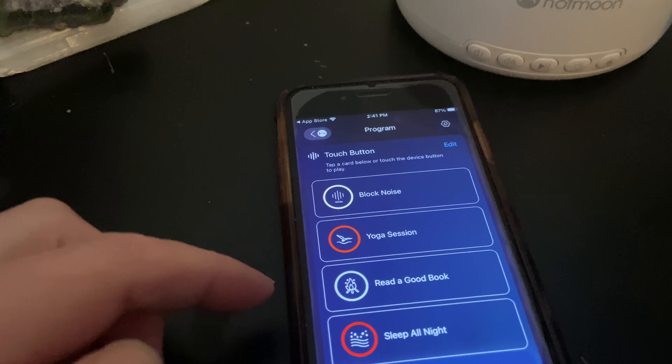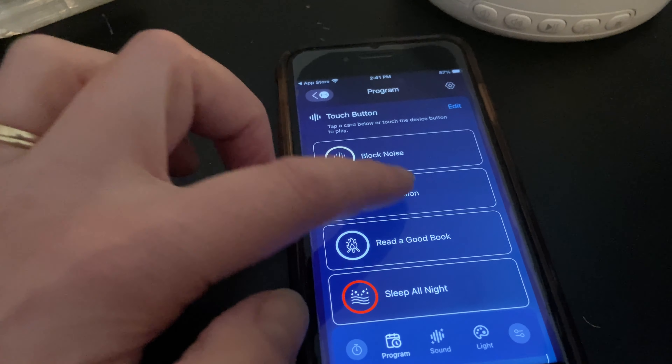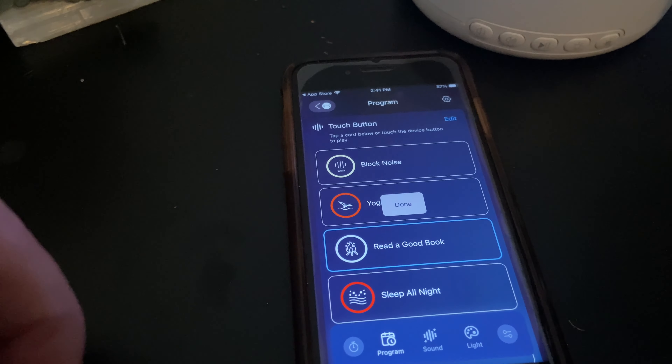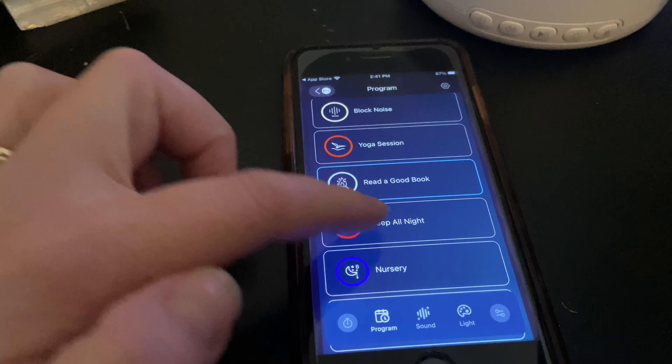I love the fact that there are some very simple buttons at the front. You can adjust the volume, play and pause, as well as adjust the light. There's also a button at the top that will go through a selection of sounds.